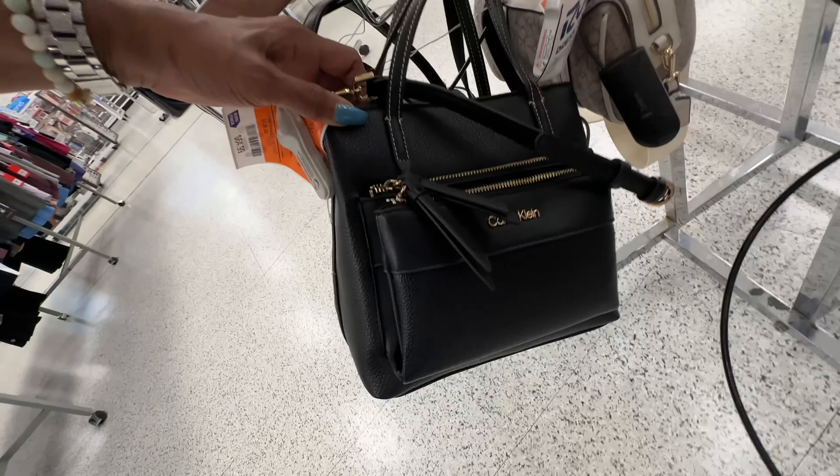This is a cute Calvin Klein bag right here — it has a snap that can be taken down. It has two big pockets in the front, three compartments up top, a shoulder strap, and a crossbody strap — $198 retail. You can take the snap down for more space. I love it and it's $65.